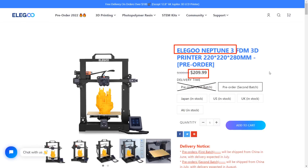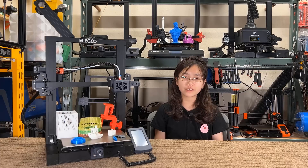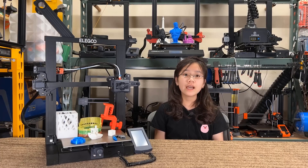This is a printer in the $200 range with the most features I have seen so far in the market. The price is in line with an Ender 3 Pro, and the appearance looks like an Ender 3 V2.